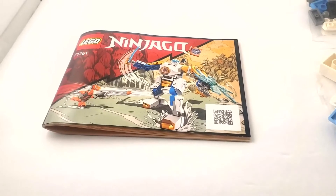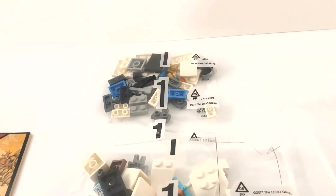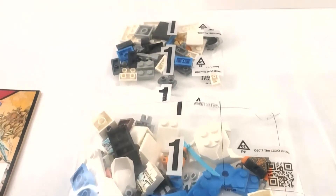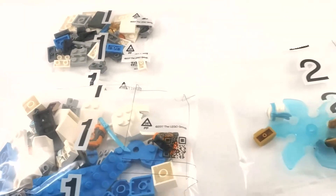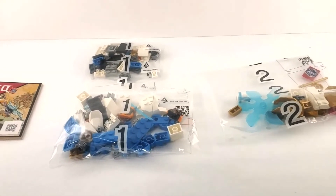Quick reminder about the timestamps down below in the description — they'll take you to whichever part you're more interested in. If you don't want to watch the whole thing, you can watch it in bits and chunks. Alright, let's put it together. Here we have the contents of the box: a small booklet, two bag ones — rather strange — and then a bag two, for a total of three bags. There were no sticker sheets.